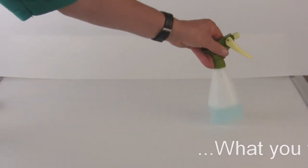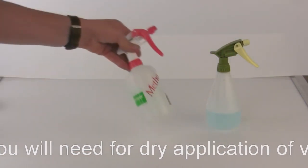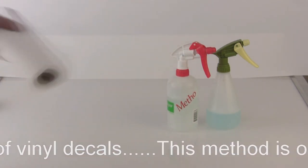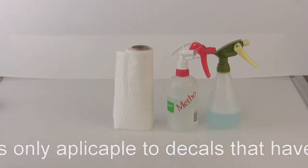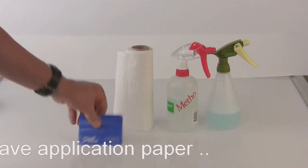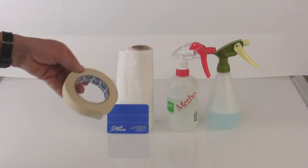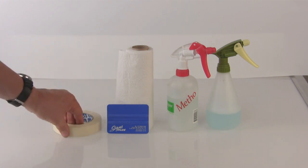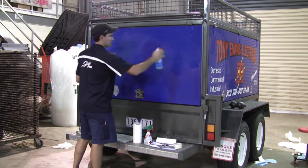This is the gear we'll need to do our dry decal application. First, some detergent-based cleaner and some methylated spirits, both in a spray can. Then we need some paper towel or a clean rag, and a squeegee which needs to be quite rigid — you can buy them from Science Plus. Last but not least is some good quality masking tape.